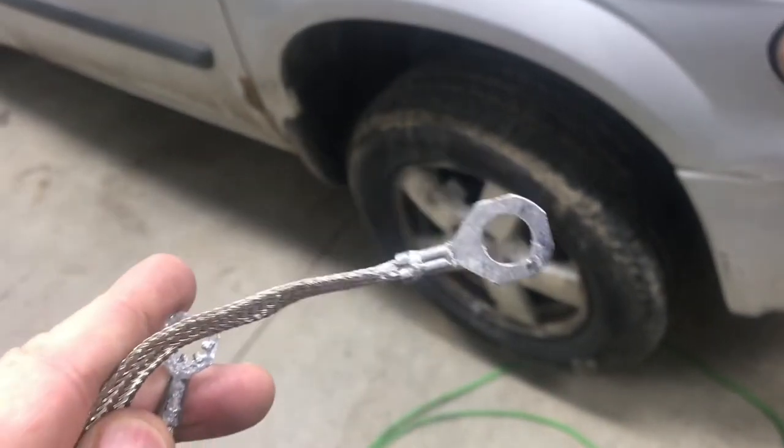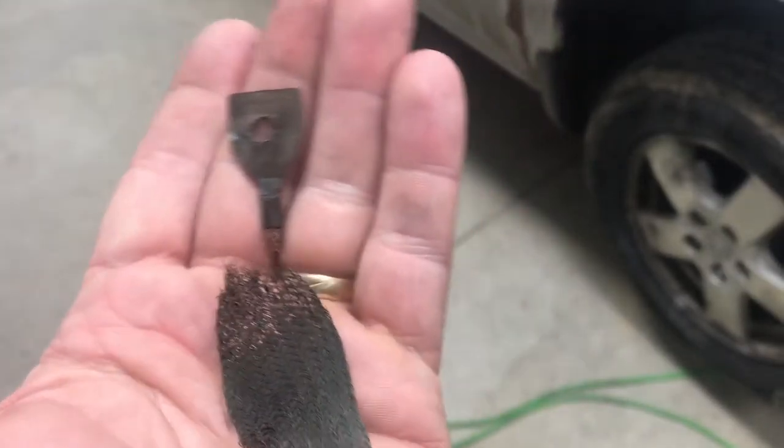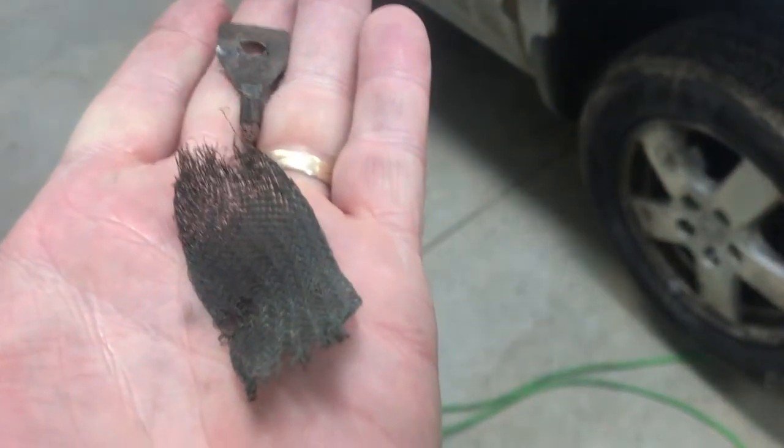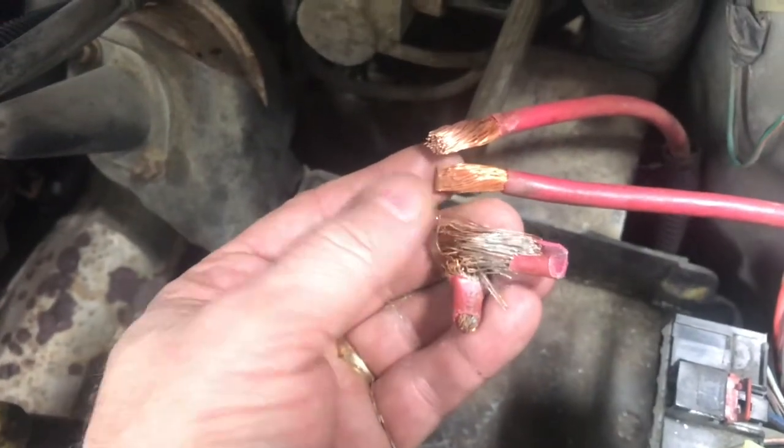Good clean connections is extremely important. And when you start to see broken and bad connections it's worth your time to correct these. You don't want intermittent electrical problems because of stuff like this. You want clean wires without corrosion.